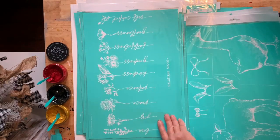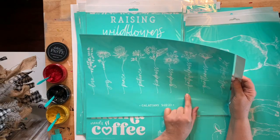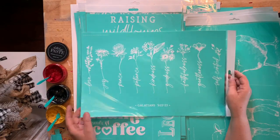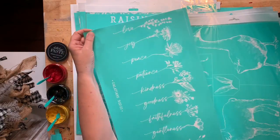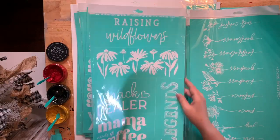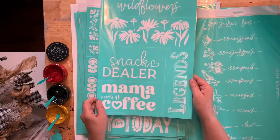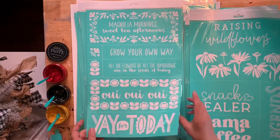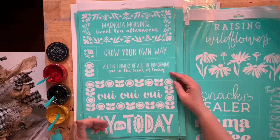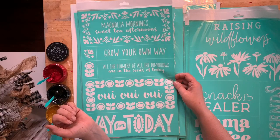Love, joy, peace, patience, kindness, goodness, faithfulness, gentleness, and self-control — Galatians 5:22-23. I love those flowers — they have the words on them that will make a really nice sign, you can put on a t-shirt too. Raising wildflowers, snack dealer mom and niece coffee — I'm going to definitely do that one. These can go on some of the flip signs — you just swap the center part out. Grow your own way, and all the flowers of all tomorrows are in the seeds of today.